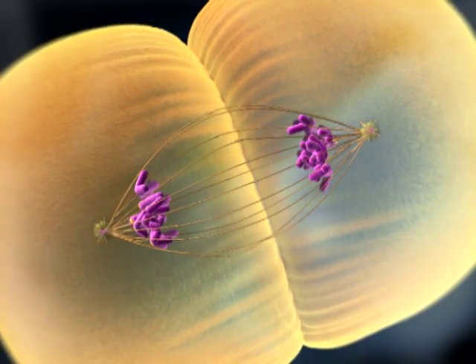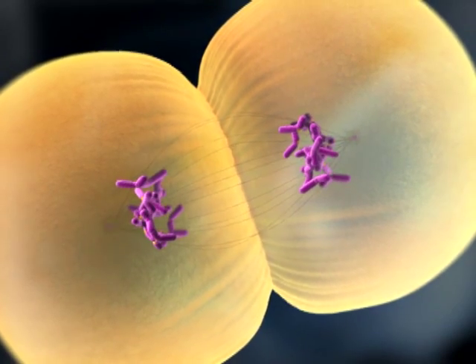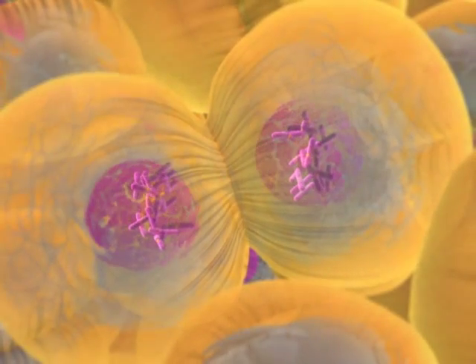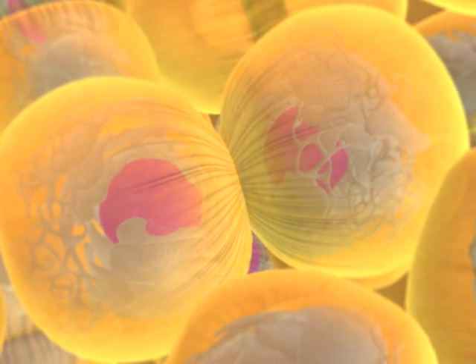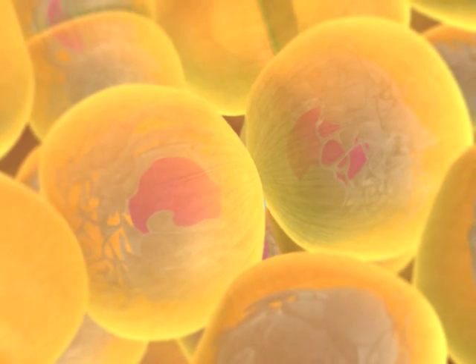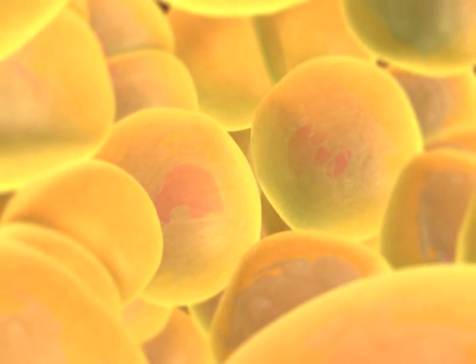Once the chromosomes arrive at their destination, they become less condensed. Two new nuclear envelopes form, completing mitosis — the division of one nucleus into two genetically identical daughter nuclei. The cytoplasm divides by the process of cytokinesis, forming two separate daughter cells.